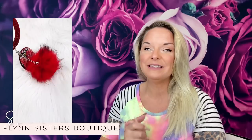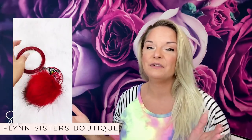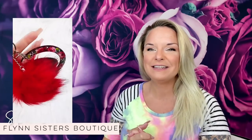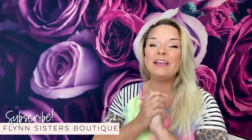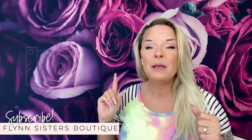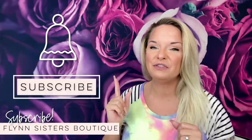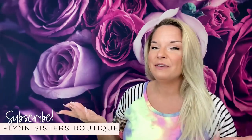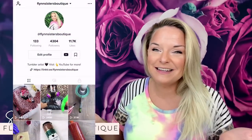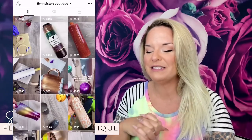I hope you guys enjoy this. I'm going to have links down below for all the products that you see in this video. We'll also have a few discount codes down there for you as well, so be sure to check that out. If you like our video, be sure to give us a thumbs up. Make sure you subscribe to my channel and hit that bell button so you don't miss a new tutorial. We do upload every Wednesday and Saturday. And if you didn't already know, we are also on TikTok — find us there at Flynn Sisters Boutique.